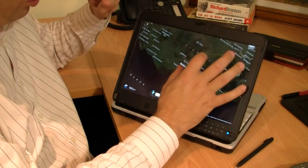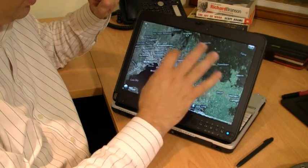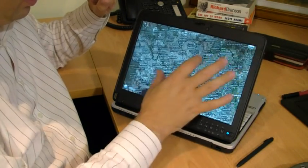You can see here I'm just zooming in to where we are now, here in Victoria, in Australia. And we can really turn things around, so it's pretty cool.